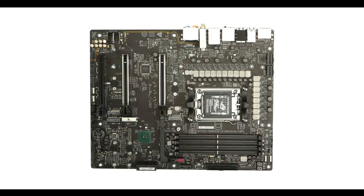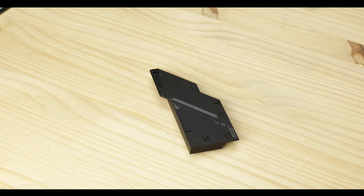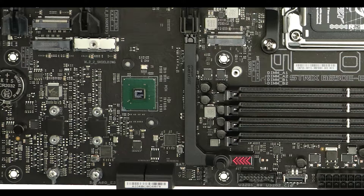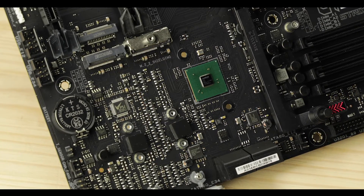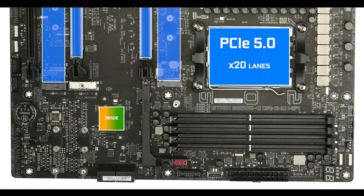Chipset-wise, the Strix is powered by AMD's B650E chipset in a classic single 7-watt chip configuration, requiring nothing more than a low-profile fan to stay cool at all times. What truly sets apart the B650E chipset is that it can utilize the same amount of PCIe 5 lanes from the CPU as seen on the more expensive X670E model, allowing very similar PCIe 5.0 wide support as seen on this board.